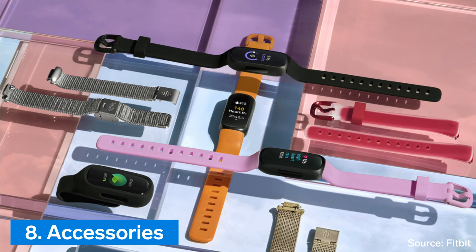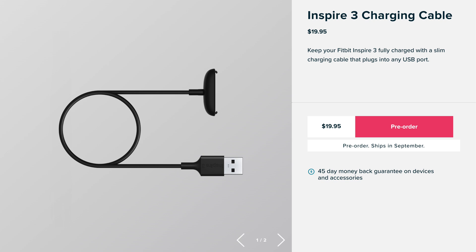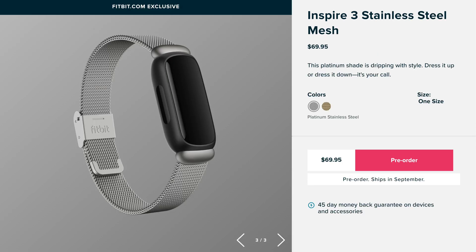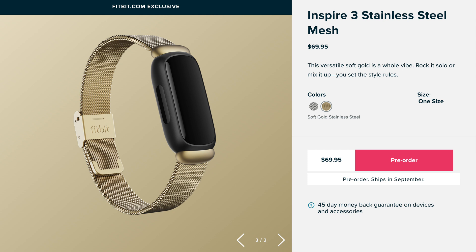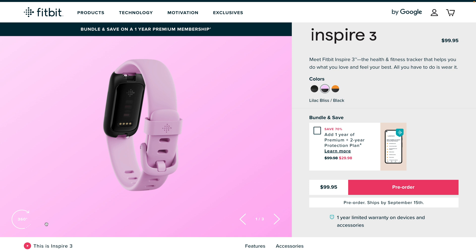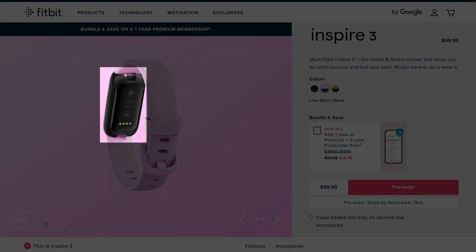Number 8: Accessories. Because Fitbit changed the size of the Inspire 3, unfortunately the bands, clip accessory, and charging cable that work with the Inspire 2 will not work with the Inspire 3. Fitbit does have a new clip accessory that fits the Inspire 3, along with silver and gold stainless steel mesh bands and a new translucent style band. Note that the Inspire 3 bands appear to have the same attachment style as the Inspire 2 bands with the pin mechanism.